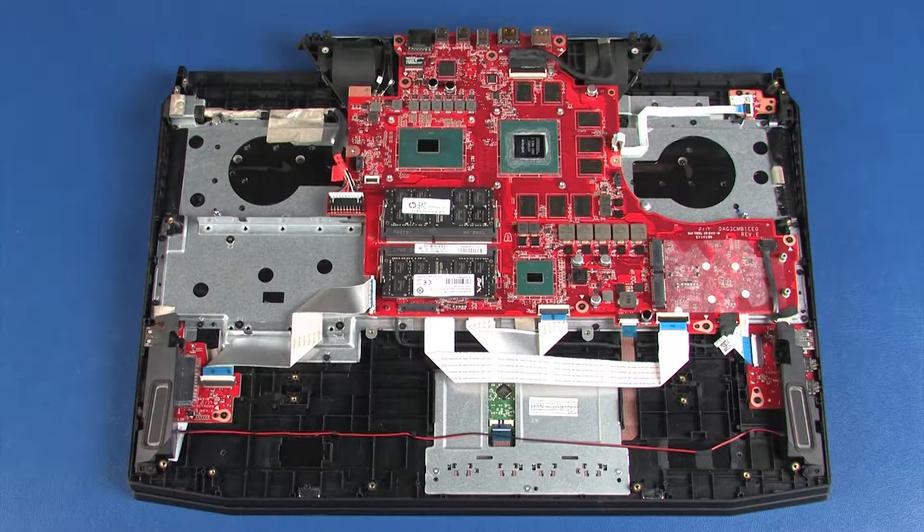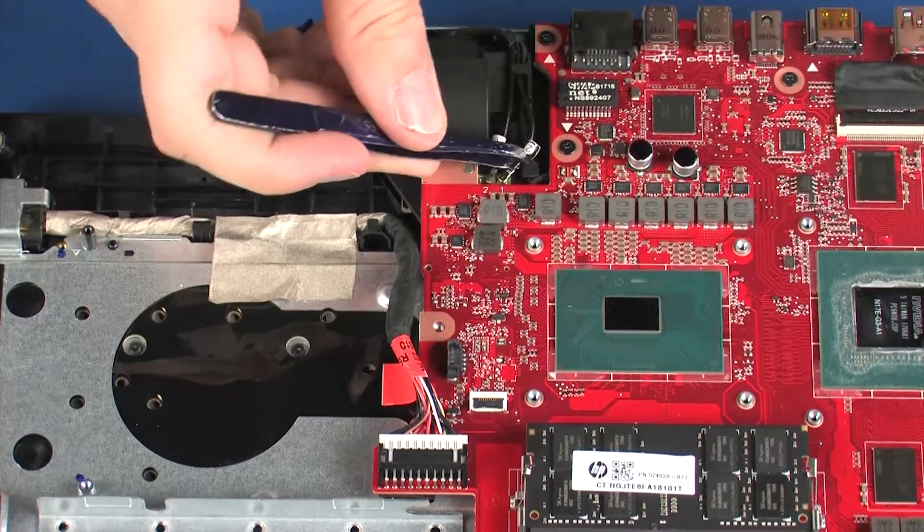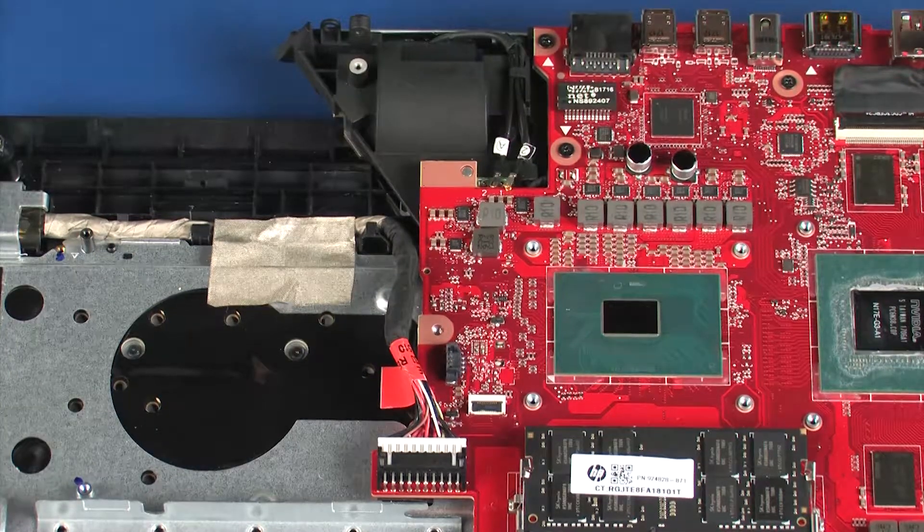Removal Important: make careful note of the routing of all the cables for later replacement. Caution: use care when disconnecting the wireless antenna cables from the wireless module. A damaged cable or connector can degrade notebook performance. Carefully disengage the wireless antenna cables from the wireless module by grasping the connectors with a small pair of needle-nose pliers or tweezers.